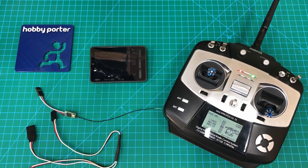Hello and thank you for tuning in to another Hobby Porter video. Today we're going over one of the features of the ISDT BG8S cell checker.